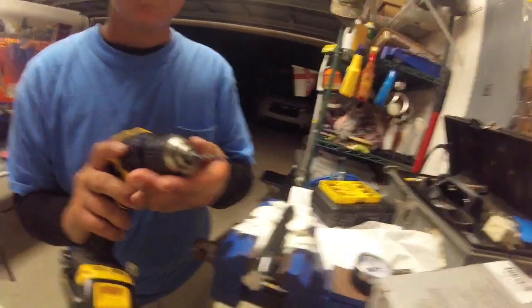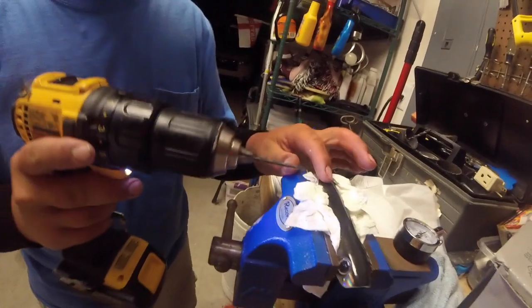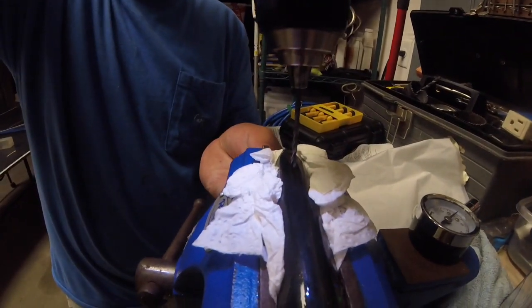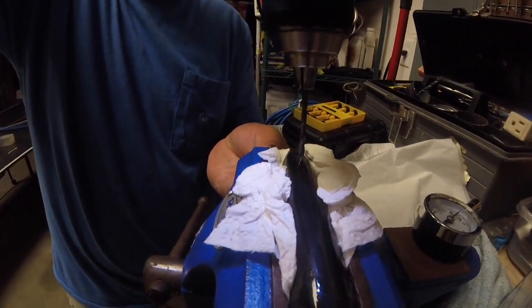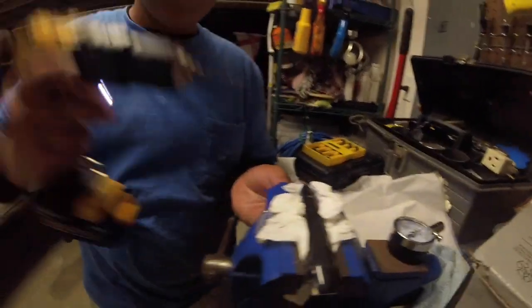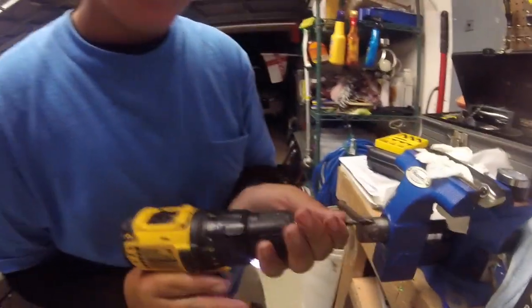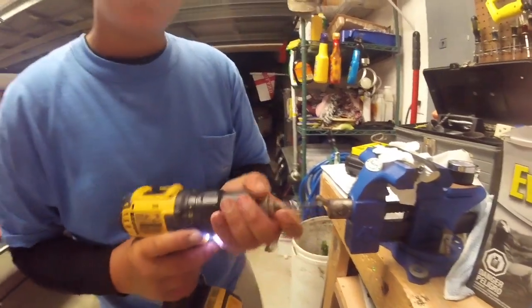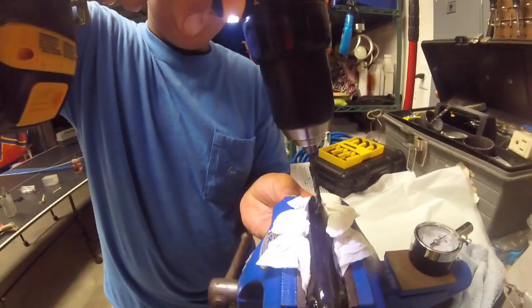Now take your small drill bit and put a hole wherever you want - I'm going to put this one towards the back. Hold under your popper just so it doesn't fall out of the bench vise. Then get your bigger drill bit and drill in there.